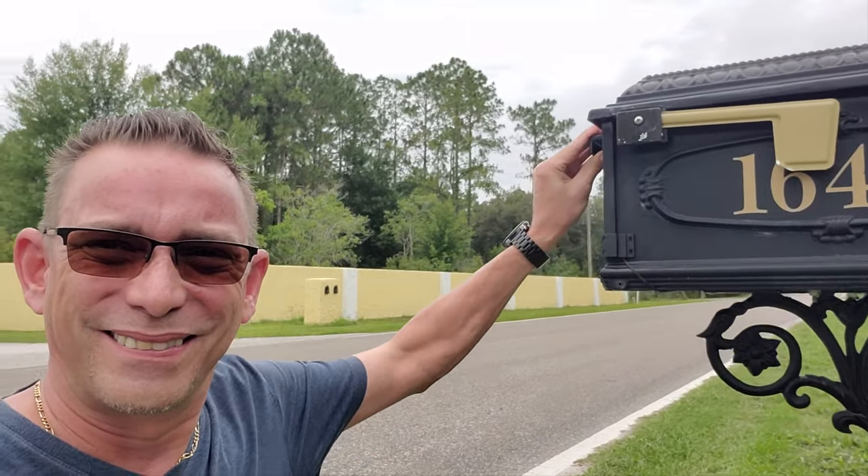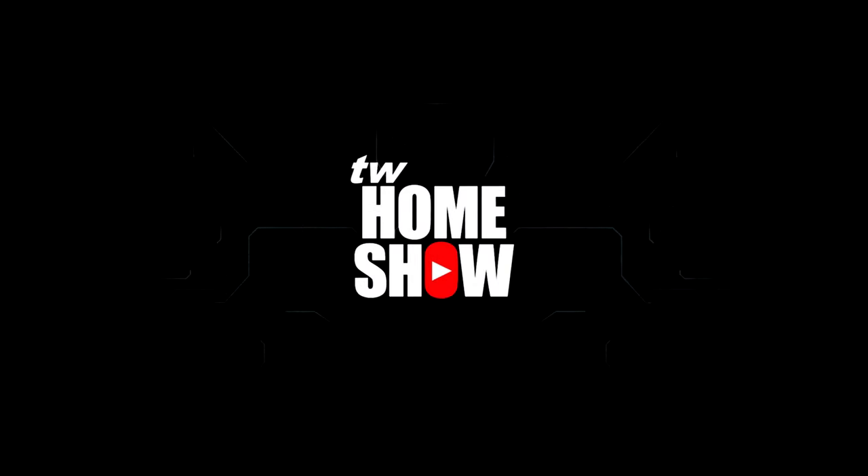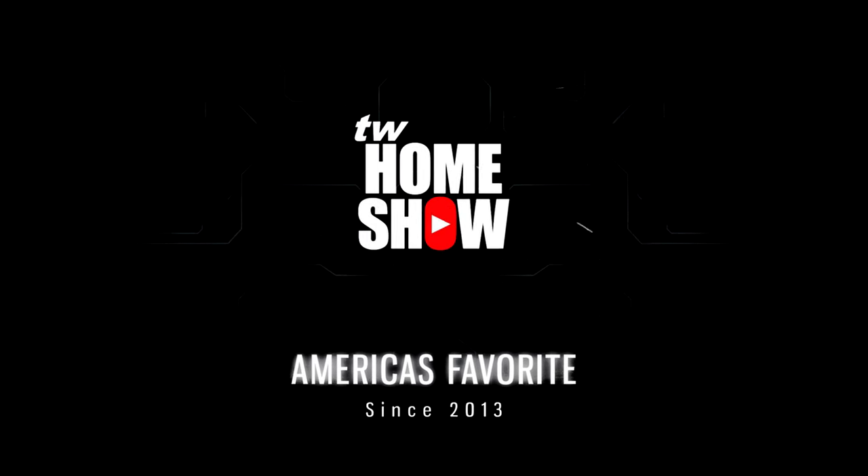You've got mail. Hi everyone, Todd here again with TW Home Show. Welcome back to my channel. Today I'm going to show you a new product by Yolink. It's the outdoor, or indoor-outdoor, contact sensor. Today we're going to hook this up to our mailbox and make our mailbox smart. I'm going to show you how to do it very quickly, and you'll know when you get mail the next time the mailman comes.